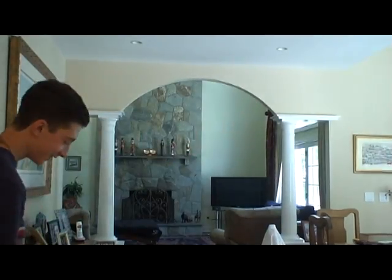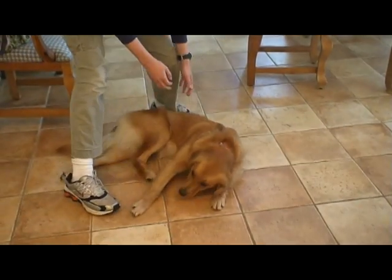Today's batch of Canadian bacon will be made from scratch, eh? Uh-oh, it's still alive, eh?